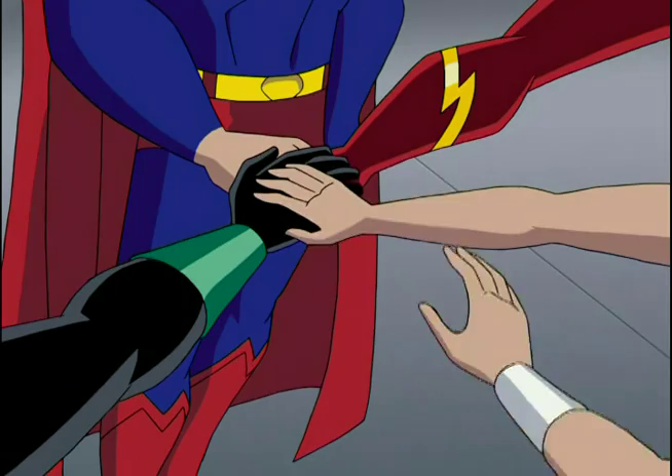Drawing is not easy. Sometimes it may look easy because we've been at it for so long, but every single character has a design challenge.